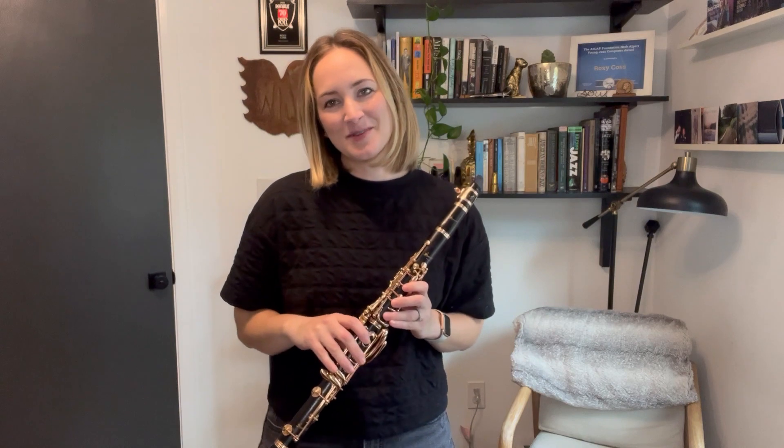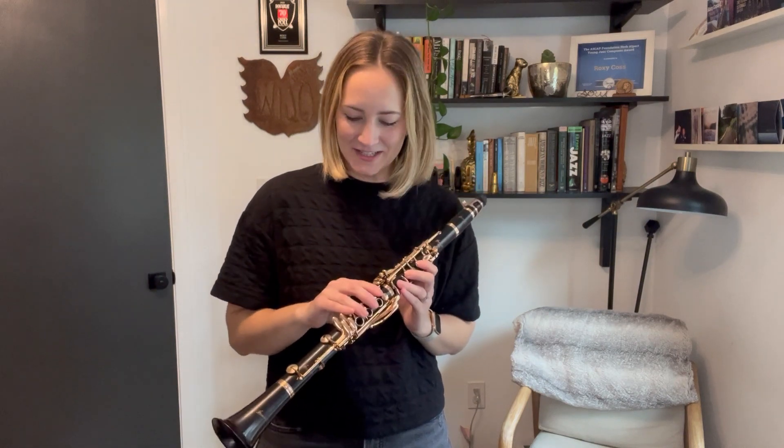Hi everyone, it's Roxy Koss here today playing the P. Moriott Clarinet 821 series with rose gold-plated keywork. It's obviously a beautiful looking instrument, I love it so much.